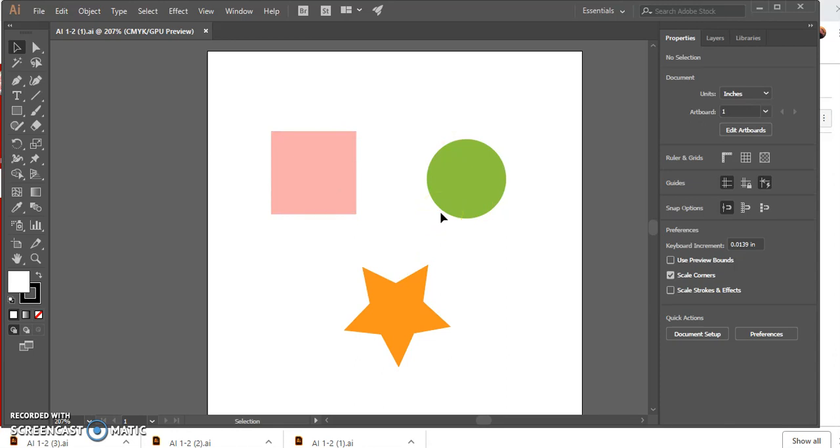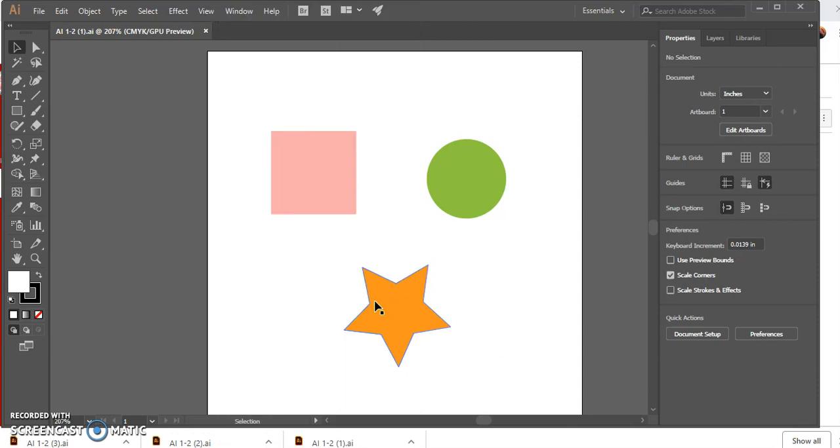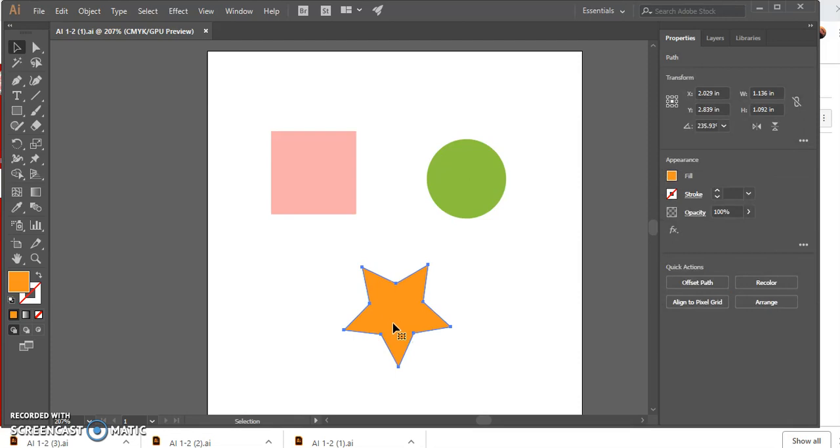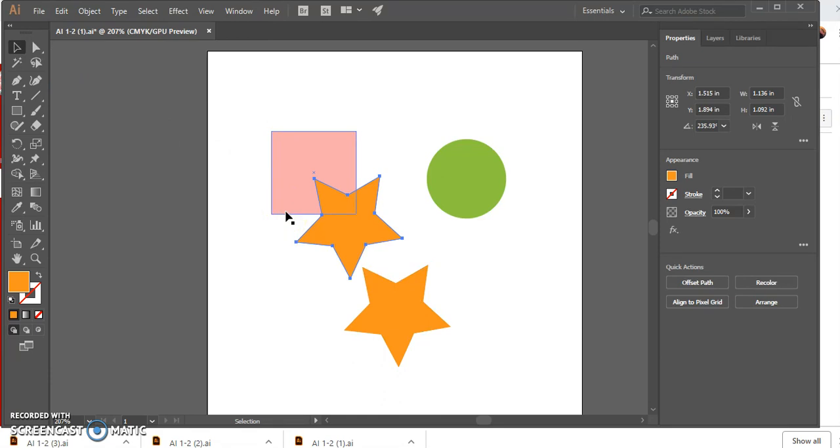Click View on the menu bar and then Hide Bounding Box. Select the star and copy it — you can hit Ctrl+C to copy. Now click Edit on the menu bar and then Paste to make a copy of the star. Press I on your keyboard to switch to the Eyedropper tool, then click the pink square. Our star has changed to pink because we sampled its color from the square.